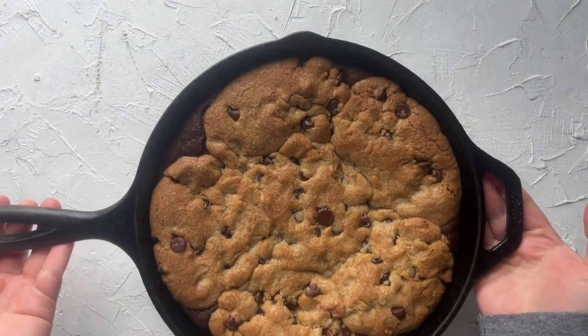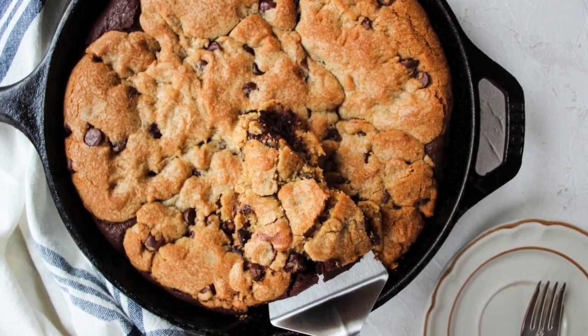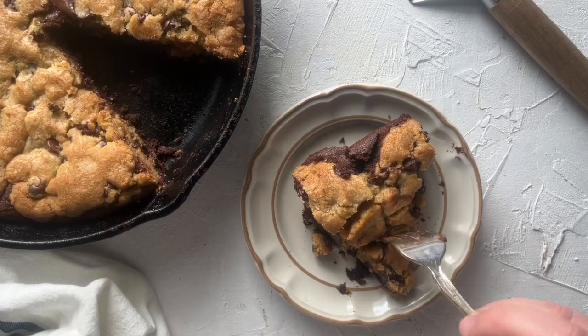Then bake in a preheated oven at 350 degrees Fahrenheit for 20 minutes, then cover it with tin foil and bake another 15 to 20 minutes until it is done.